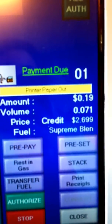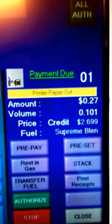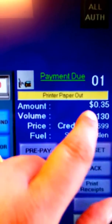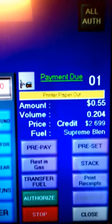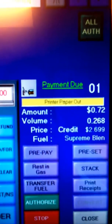If you want to check the status of their pump, you just touch that and look at the screen here. They're getting Supreme Gas credit — it shows the price and how much they've pumped already. It's running slow as well. Looks like they may be about to end this one.